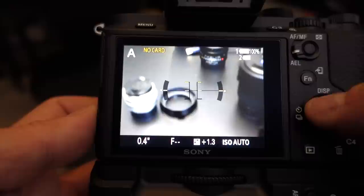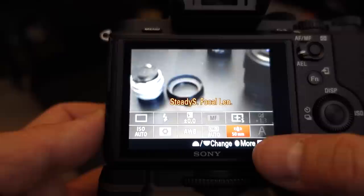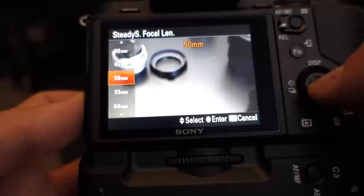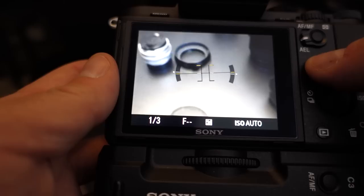In terms of settings, one of the things I've done is reassign one of the function menu items to be the focal length setting. When you're using a manual focus lens that doesn't send any information to the camera, you need to tell the camera what focal length lens you have mounted, and that lets the in-body stabilization work well. So that gives me real quick access to that feature.